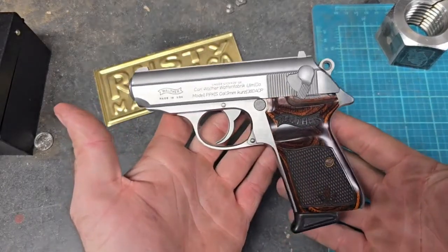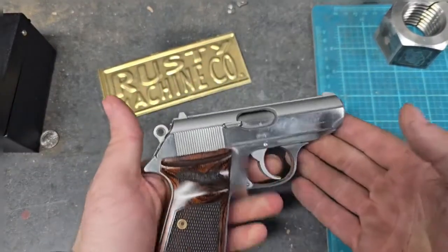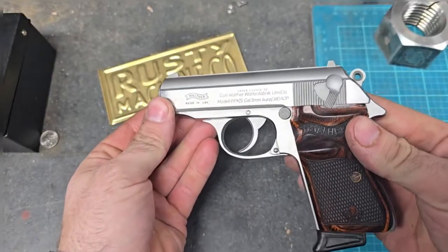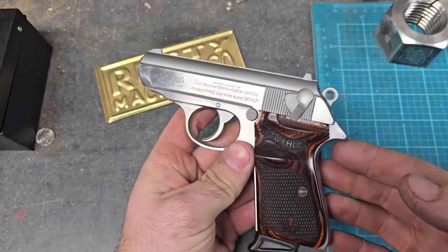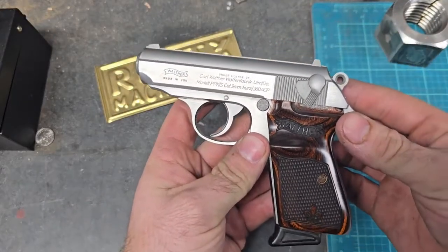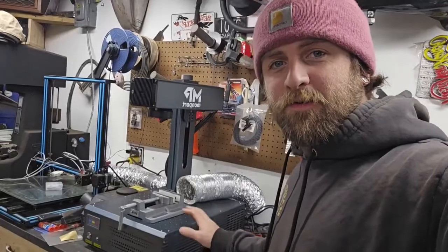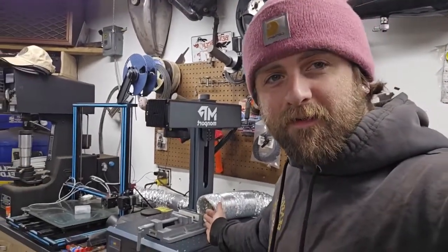This is my PPKS — this is actually the first handgun I've ever bought, and today I feel like doing something to it, making it a little more fancy. In this video, we're going to be taking the slide off the gun, prepping it for engraving, and then doing some scroll work on it. To engrave the slide, I'll be using my Monport GA60, a MOPA fiber laser I just got.